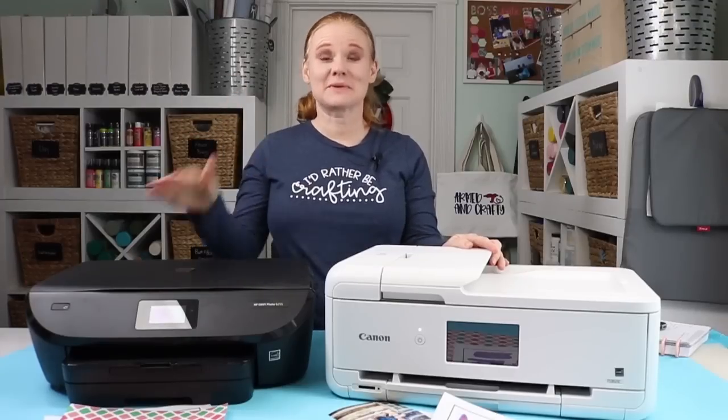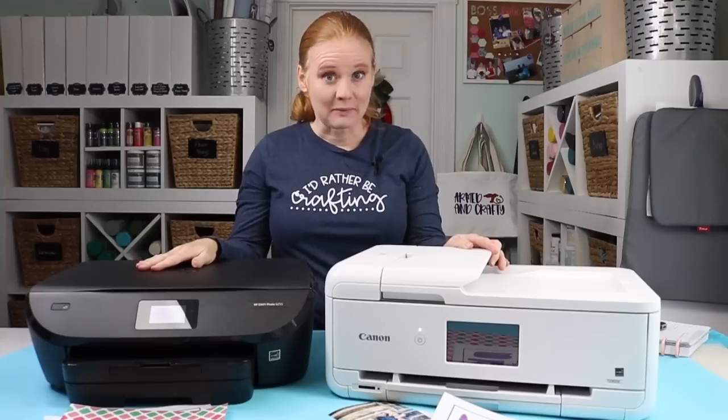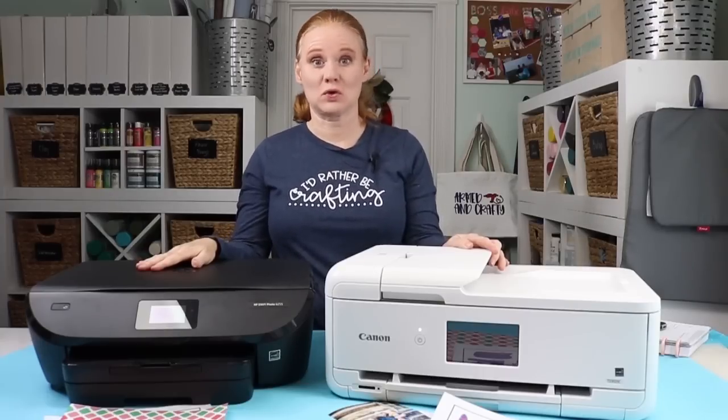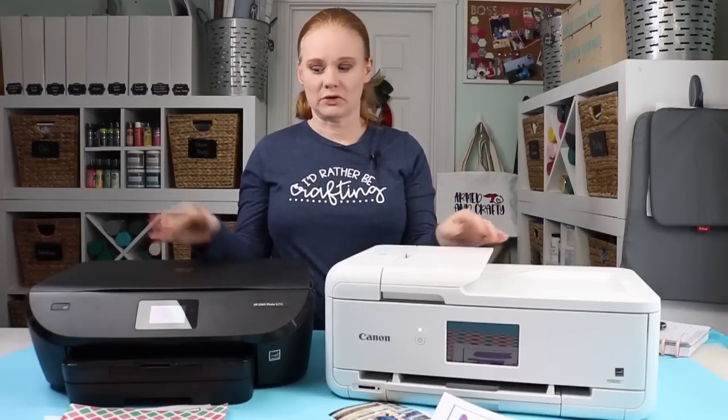Hello and welcome. This is Angie with the countrysheetcottage.net. I get asked all the time what printer I use with my Cricut machine, so I thought I would compare a couple of different printers.